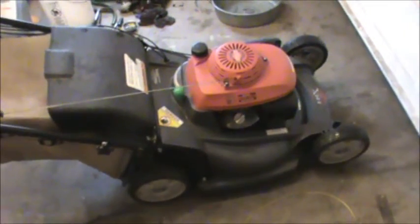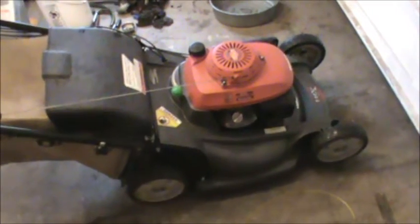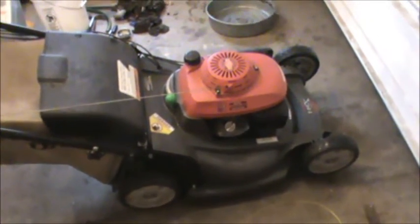Hey guys, this is Double Wide Six, and today I'm going to be making a video on how to change the oil on your Honda lawnmower. This lawnmower is my main mower that I use around pools and stuff, and it's an HRX 217 TDA. It's a very nice mower — it mulches very well.